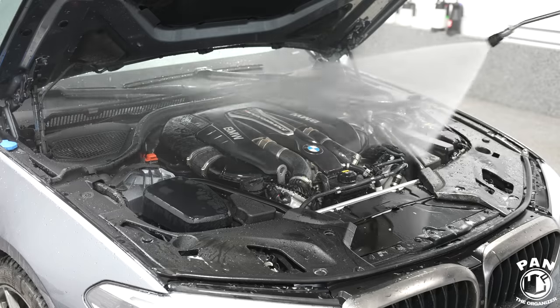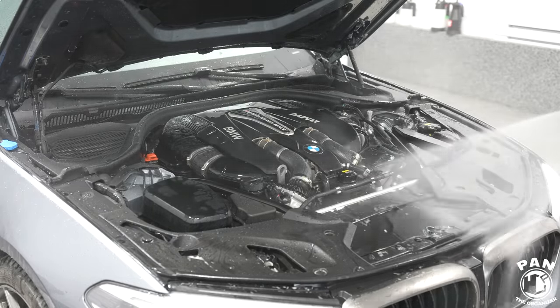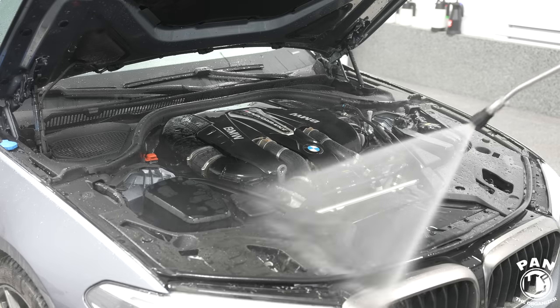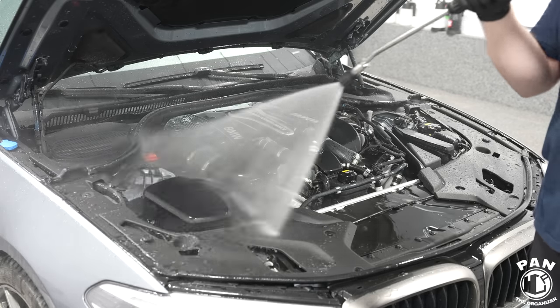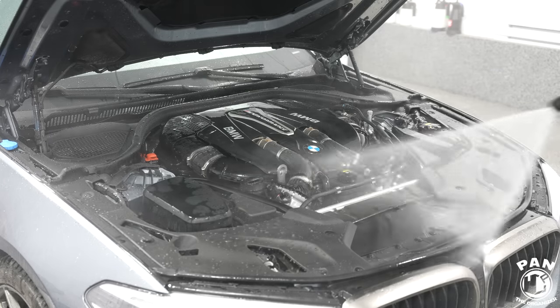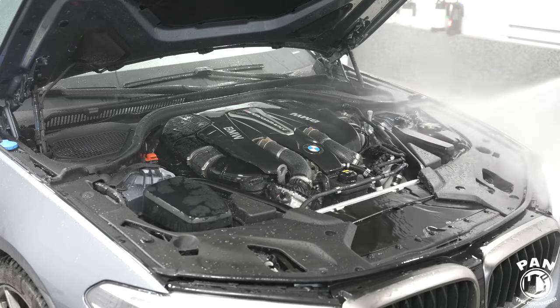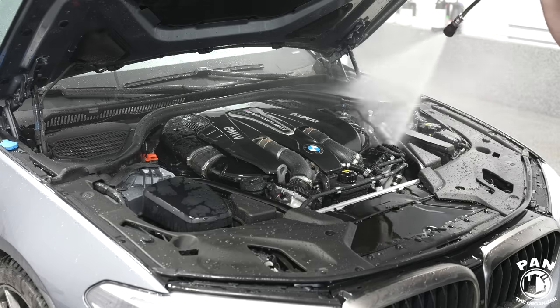A quick pro tip: if you're going to clean your engine bay, start with the engine bay before you wash your vehicle. When you're done cleaning the engine bay, all that dirt, grease, and grime will have splashed onto your paintwork - so you want to clean that right after. Engine bay first, then cleaning the exterior second.